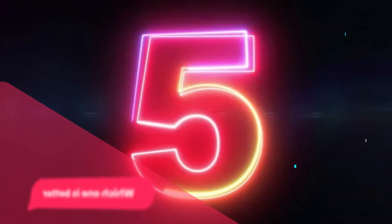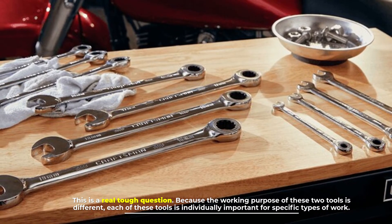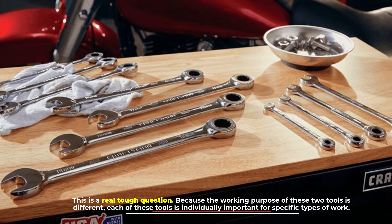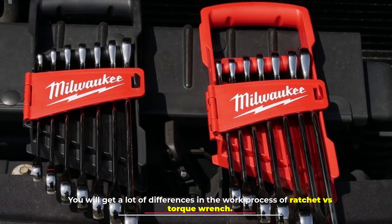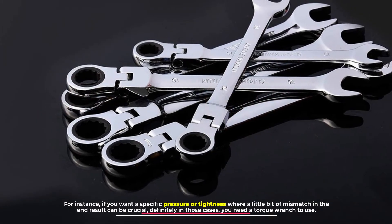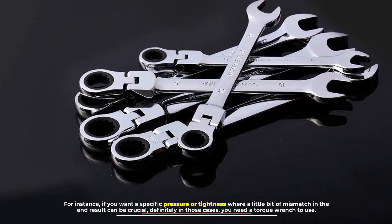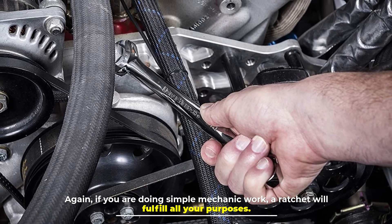Number five: which one is better? This is a tough question because the working purposes of these two tools are different — each is individually important for specific types of work. If you need specific pressure or tightness where a small mismatch can be crucial, you definitely need a torque wrench. If you are doing simple mechanic work, a ratchet will fulfill all your purposes.